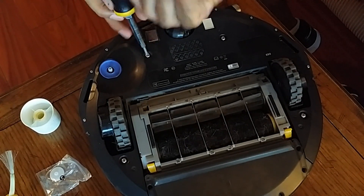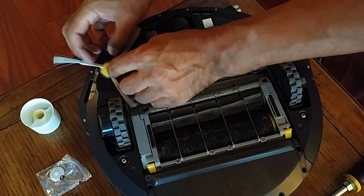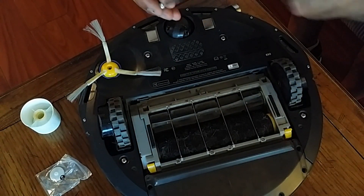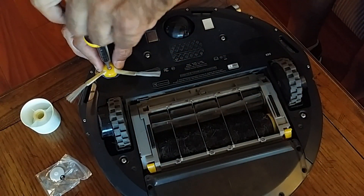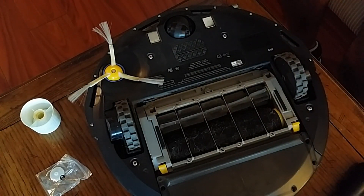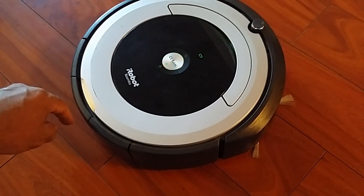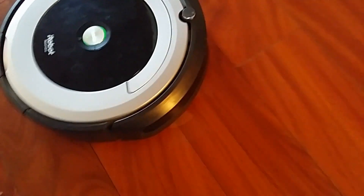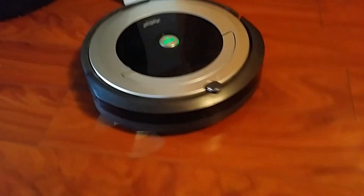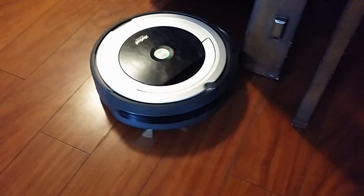Now put the bottom cover back on. And the brush. So now going to give it a try and see how it goes. So there you have it folks — iRobot Roomba side motor fixed. Five dollars. Thanks for watching.